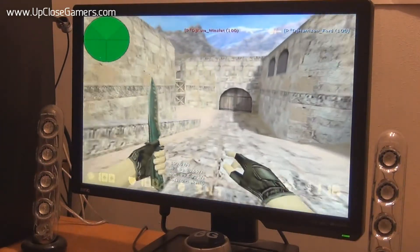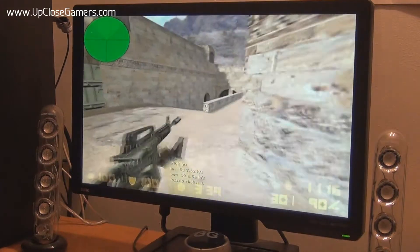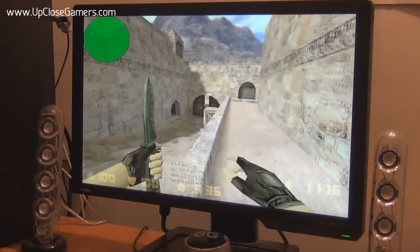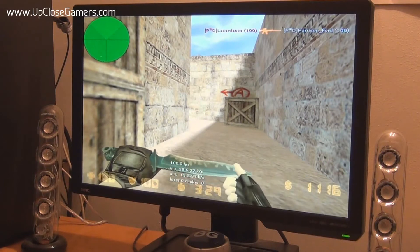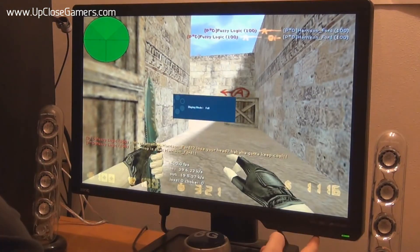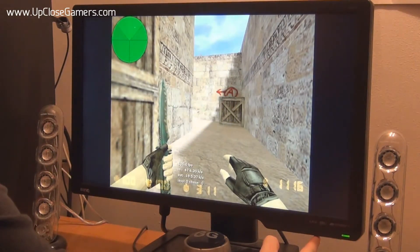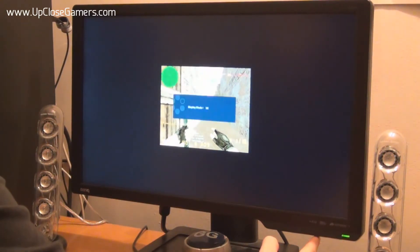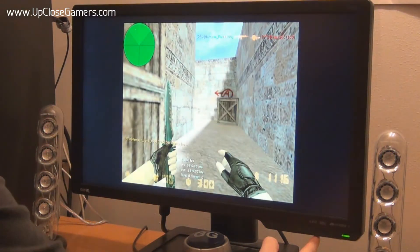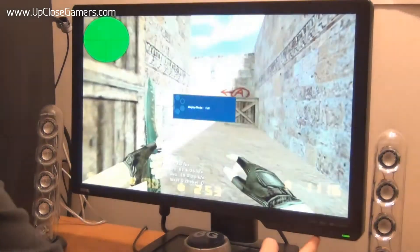So I'm in Counter-Strike now. This is the full mode before we've changed anything — the default mode. It looks really, really wide for Counter-Strike, especially because it's an old game. I used to play in 640x400 so this looks really stretched. Just press this button underneath and you've got Display Mode 4, the current mode. Press it again for Aspect, which brings it down to 640x400. Then 1x1 turns into a very small box — can't see why you'd want to play like that.